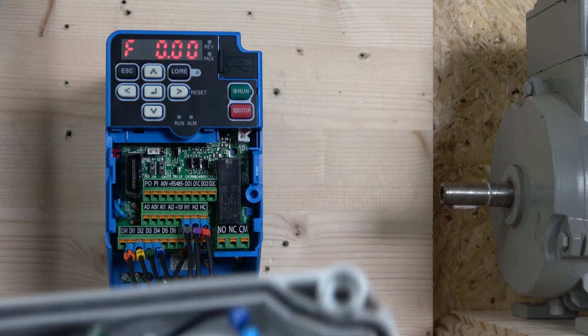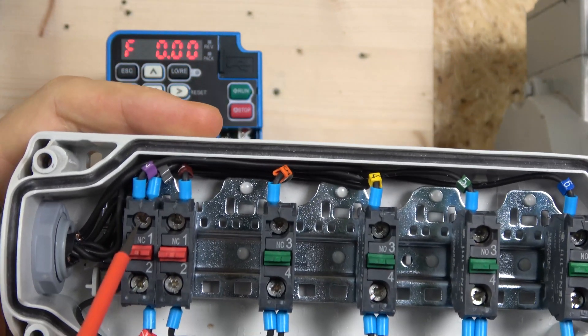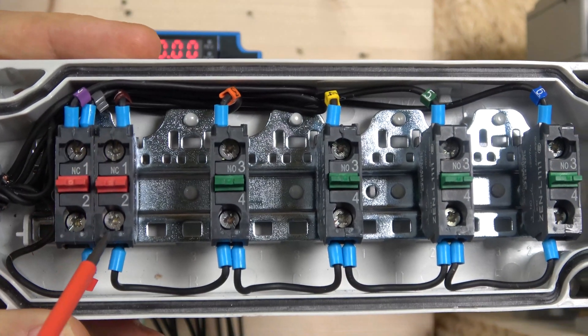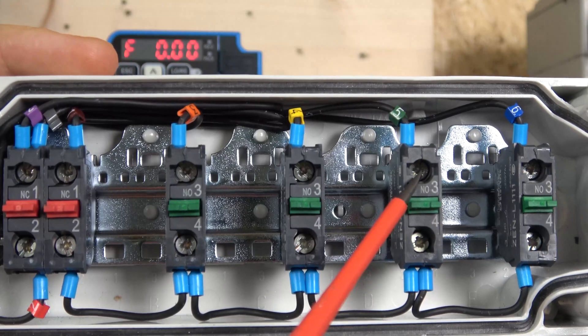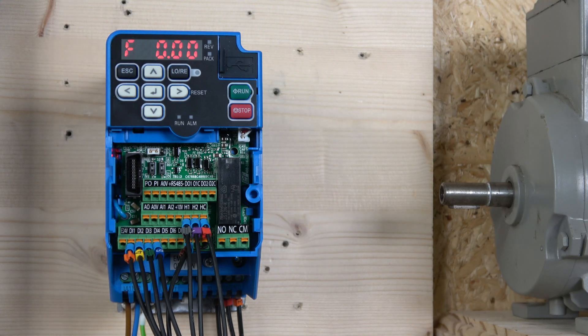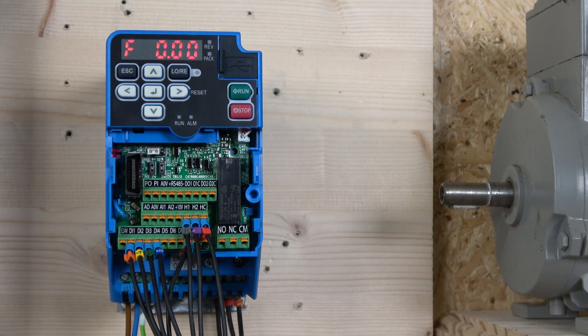Let me run you through the wiring. We have very basic wiring here. We have HC coming in and H1 and H2 returning back to the terminals for our safety circuit. We also have a zero volt coming in through a normally closed switch, which powers up all the switches across the board. Run forwards is digital input one, run reverse is digital input two, speed up is digital input three, and speed down is digital input four.